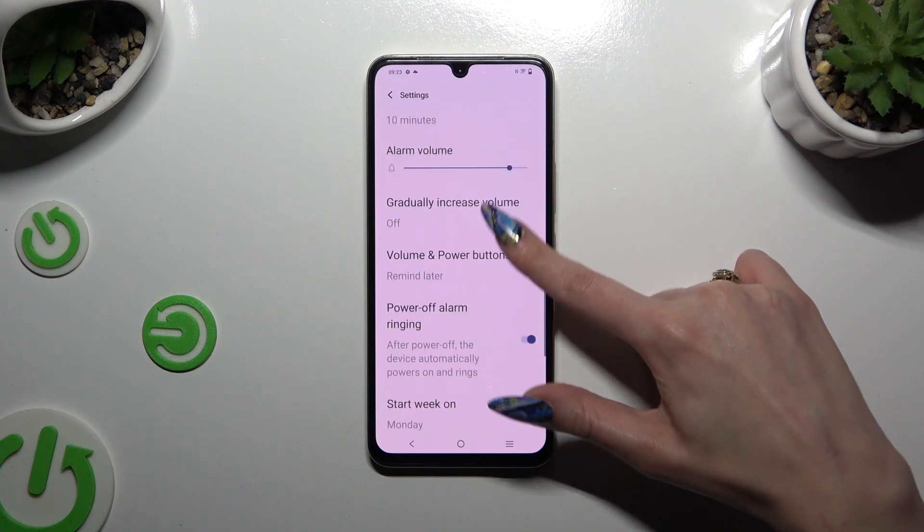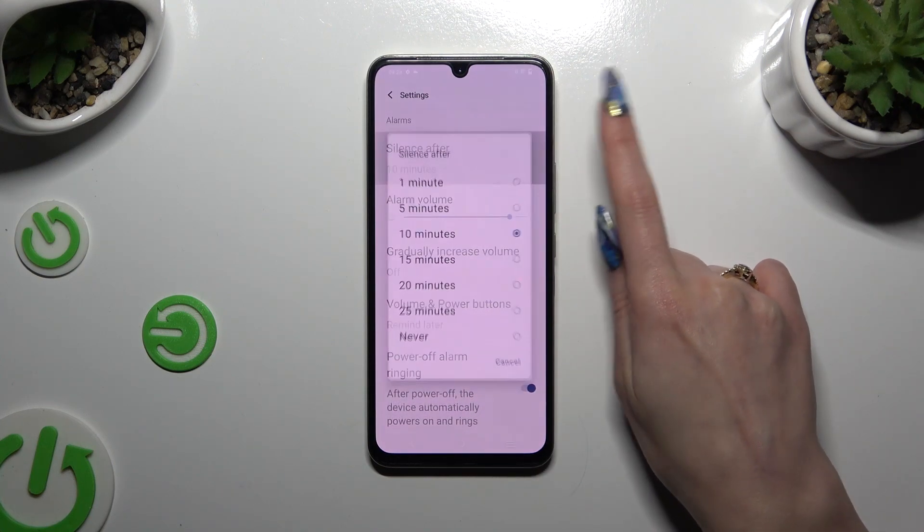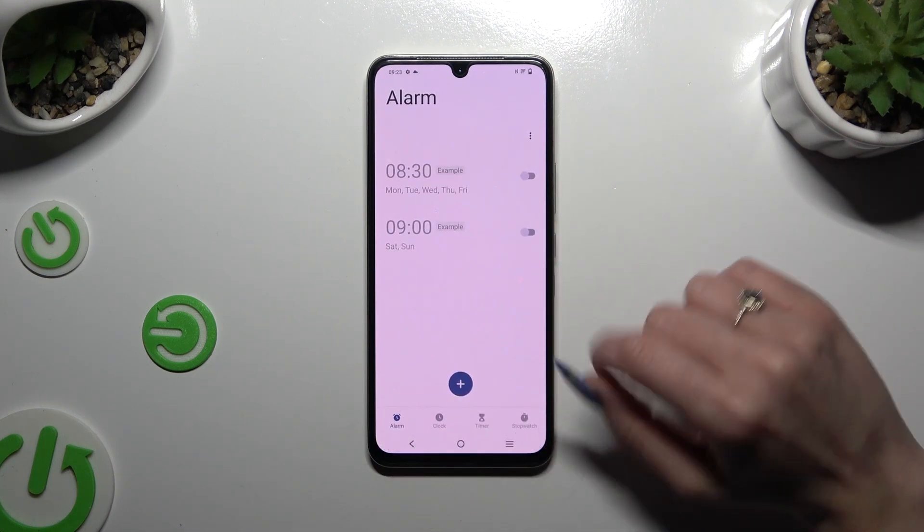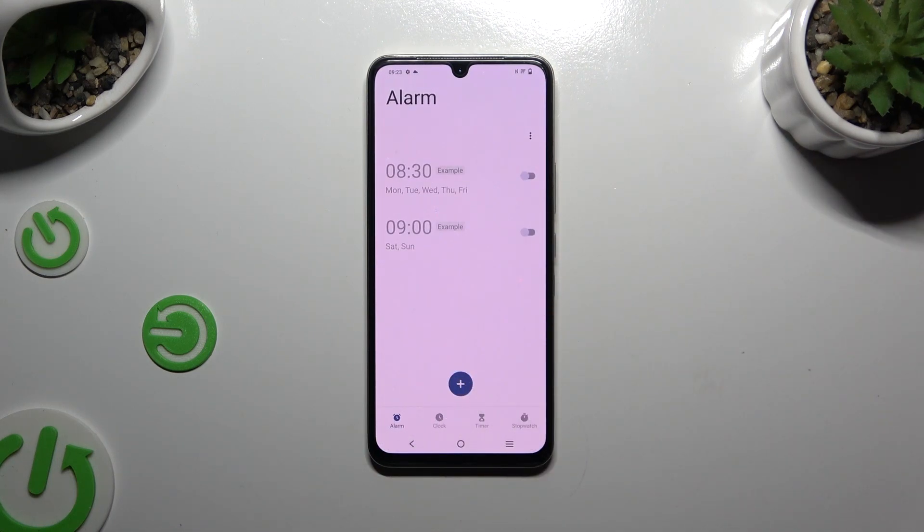Adjust the settings however you want to, like Silence After. Then go back and using the plus button at the bottom in the middle, create a new alarm.